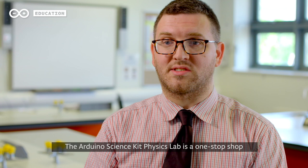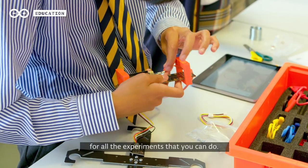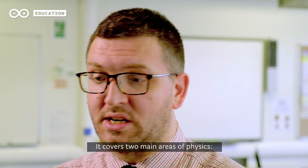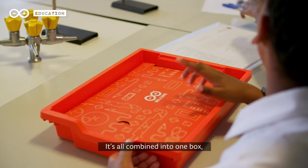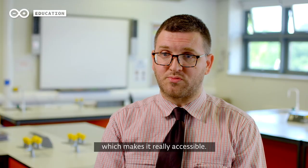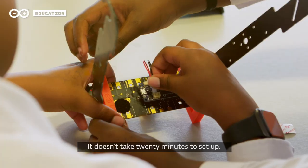The Arduino Science Kit Physics Lab is a one-stop shop for all the experiments that you can do. It covers two main areas of physics: magnetism and motion. It's all combined into one box, which makes it really accessible — students can just pick it up, get it done, fit it together.